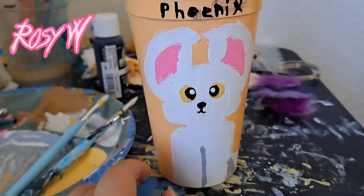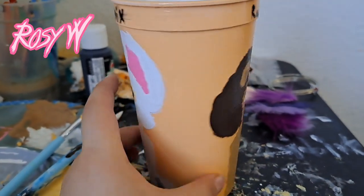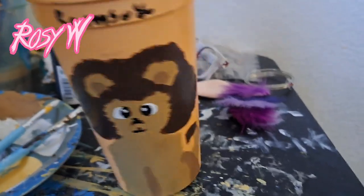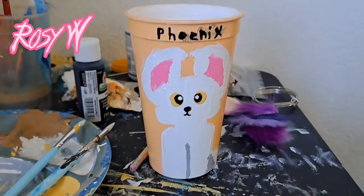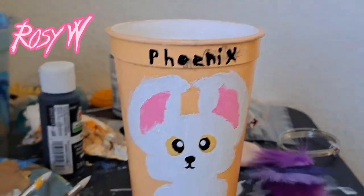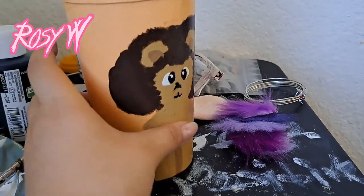Okay, so I finished painting Phoenix and I sealed the paint too. Phoenix got sealed — here's the final product. Phoenix's name did get messed up a little bit, but it's okay, and Ramsey's done too.